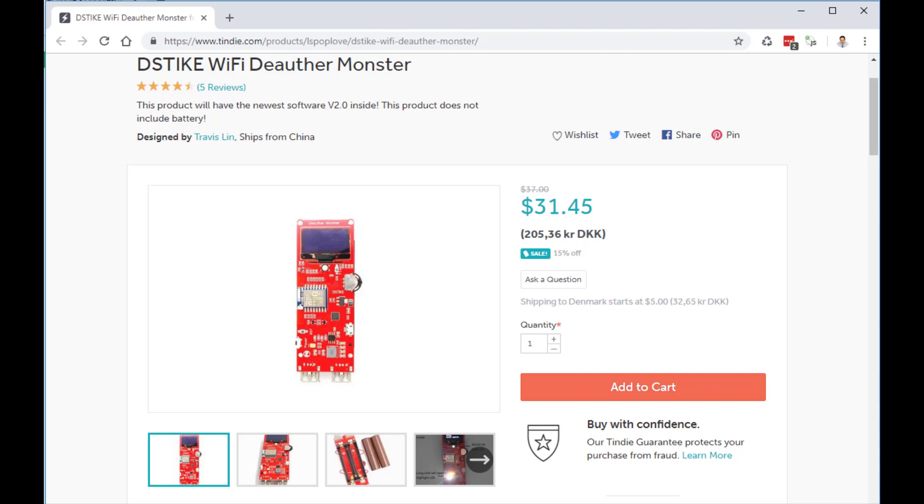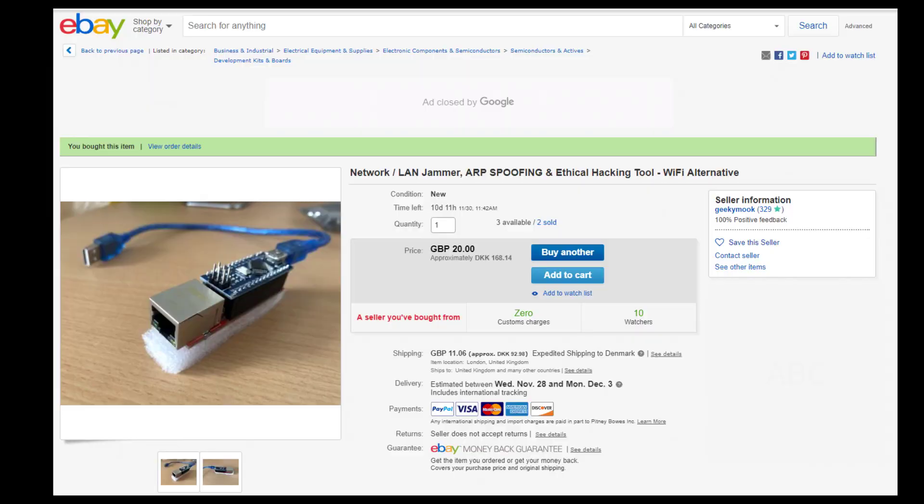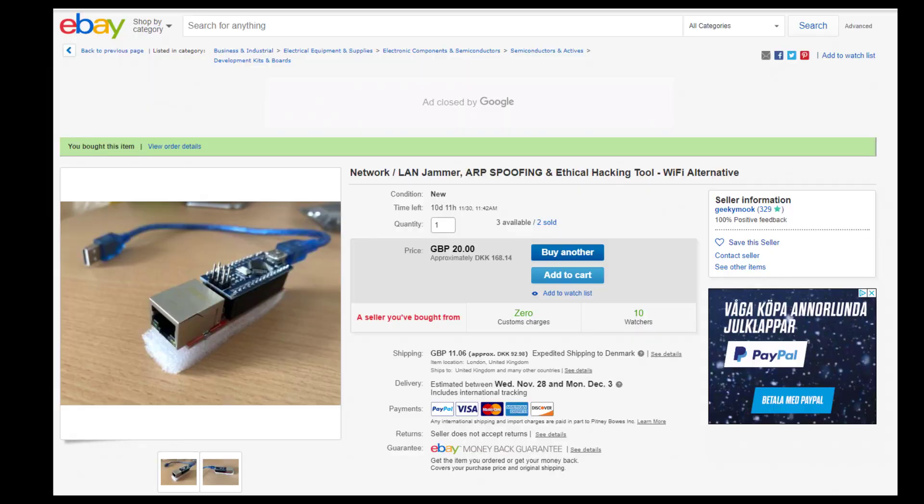So I was looking for something that was doing the same thing just on a cable network, and I went to eBay and searched a little there, and look what I found — a LAN jammer ARP spoofing device.